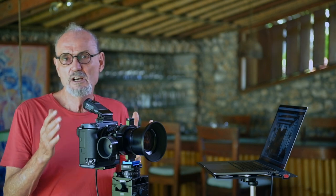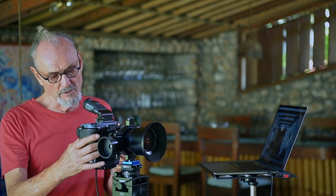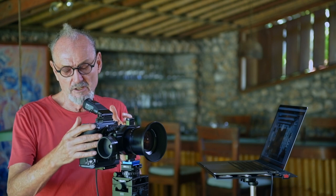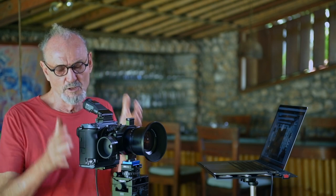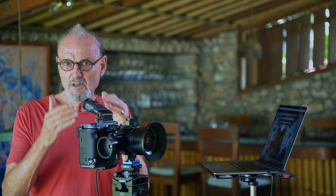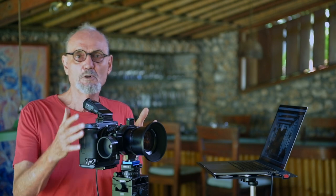Next, we want to make sure that the IBIS is not on. This vibration reduction system is fantastic on this camera, but we've got it mounted really solidly so we don't need it. Now, when we're shooting, we don't want to push down and move the camera at the time of the shutter release, so we put it on a timer. I just set it to a two-second self-timer — good enough for me. For shutter, I use electronic shutter — ES — which is very silent, no vibration. Important when you're doing lots of images.